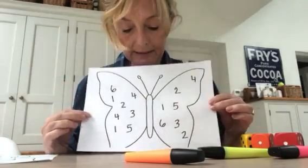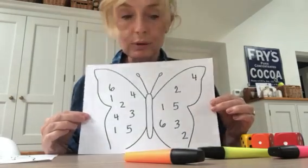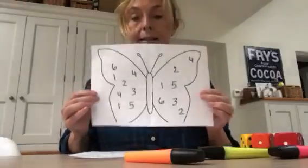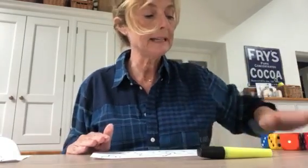So I've drawn a butterfly and I've put the numbers one to six all over my butterfly, and then I've copied it so my friends can play. And I'm going to take one of my dice — I'm going to get the green one.